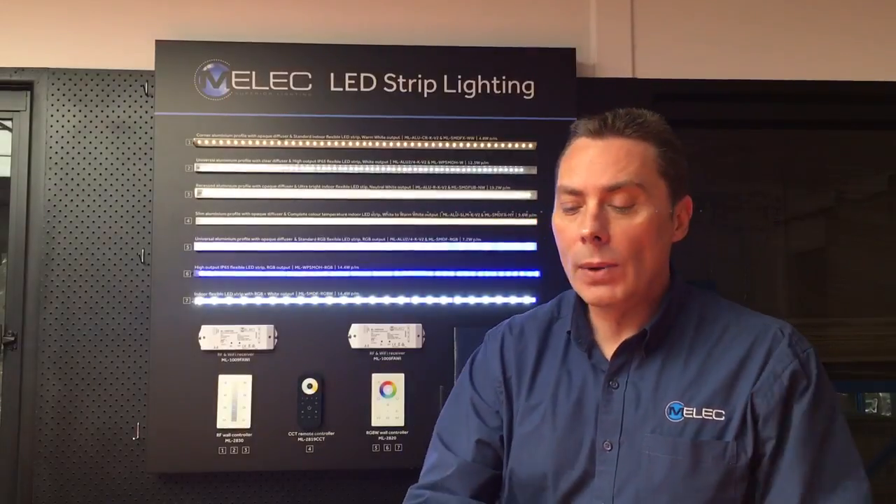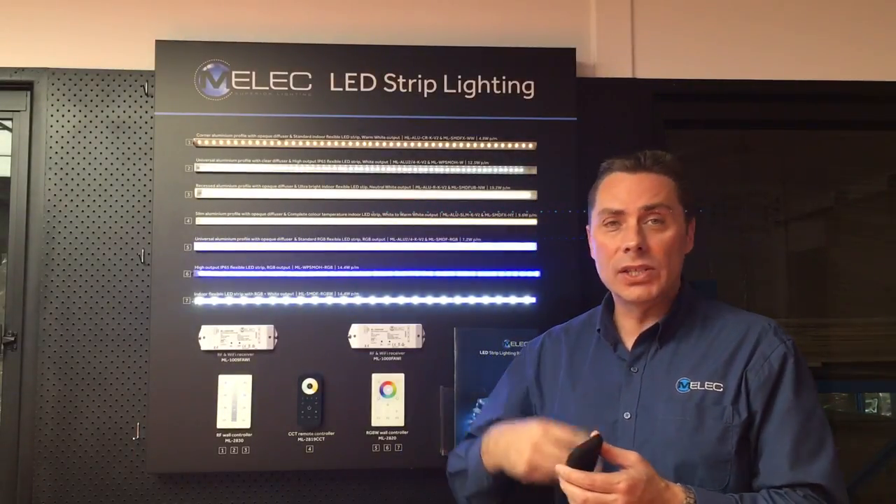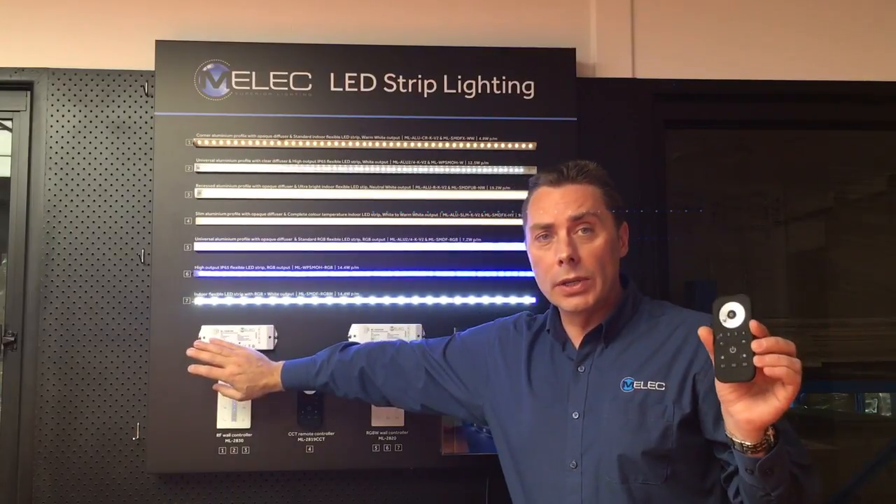I just want to quickly show you how easy it is to add additional remote controls — it's just a simple three-button process between the receiver unit and the controller units.